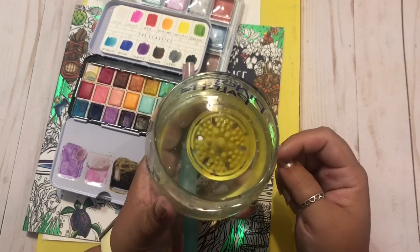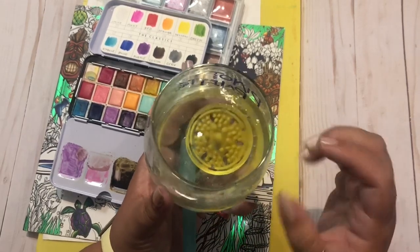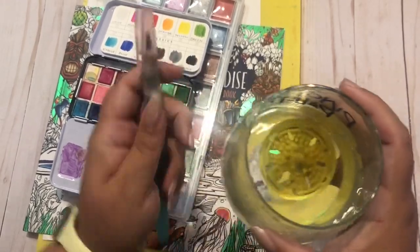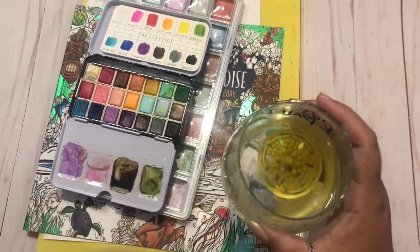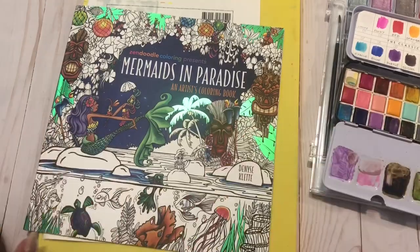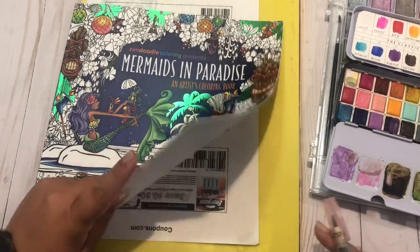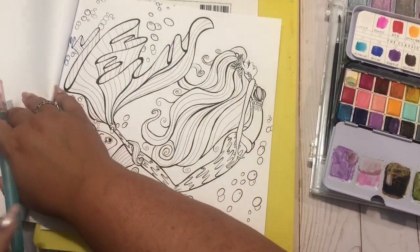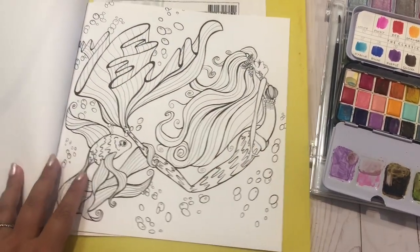This came in a three-pack, which is what I will link. They also have ones that are attached to the cup — a specific cup that even has slots to hold your brushes standing upright. I decided to pick a nice and simple page, and if you can believe it, I did not think about my color palette in advance. So this might be crazy — who knows what's going to happen.